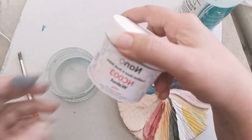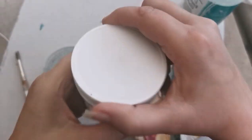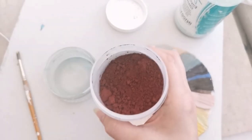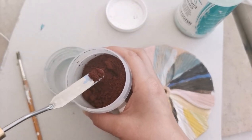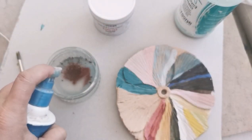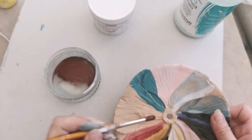The next one is Walnut, which is NC 003 — a really nice dark rich brown. Spatula again, a little bit in my pot, use my water spray to add some water, use my brush to mix it up well. Make sure you clean your brush between applications, then do the same again.